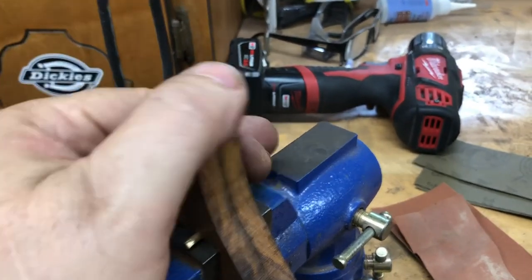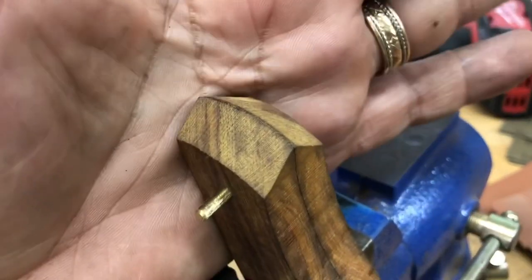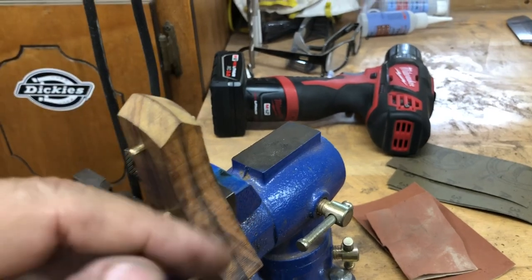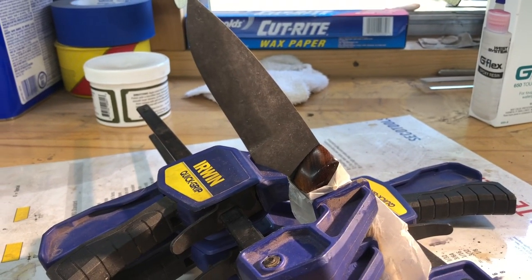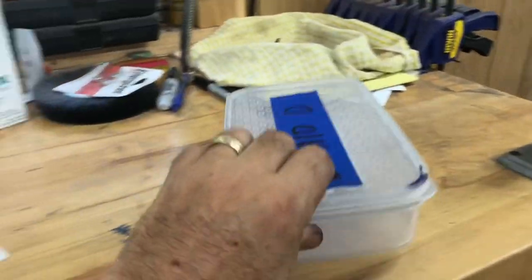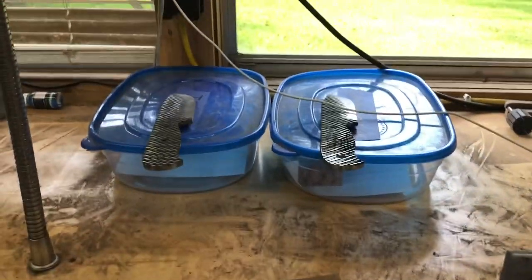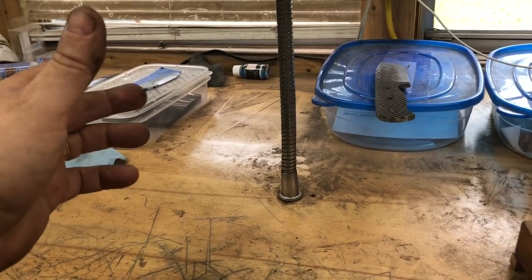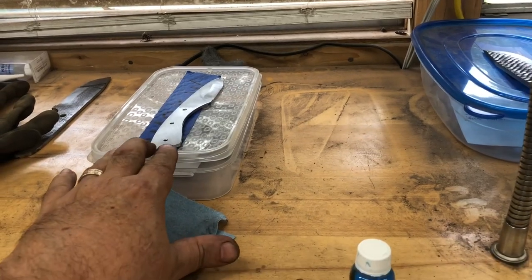I almost forgot to sand the nose of these — I'm glad I realized that at the last minute. Otherwise it's impossible to sand them on the knife without ruining the finish you've got started. I'm going to sand these, buff them, and then epoxy them. I'll work on that tomorrow. Now let me return to the two file knives — I'm going to get these sanded up to 220, and depending on how I feel I may start on 320.